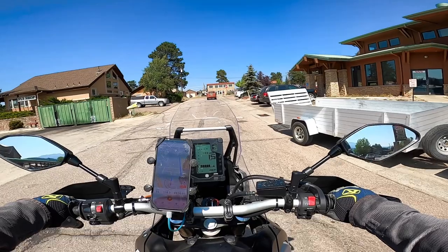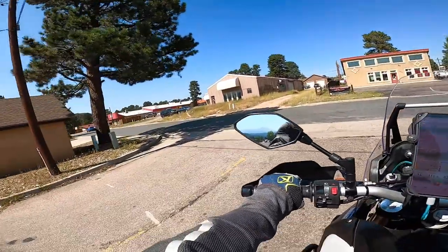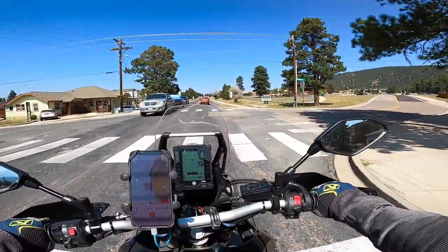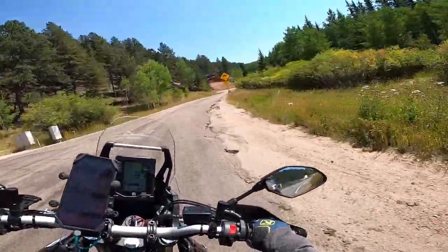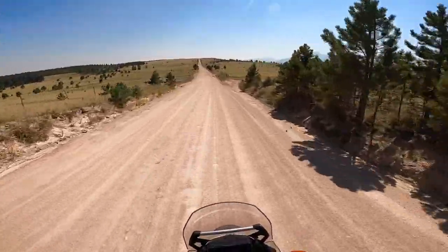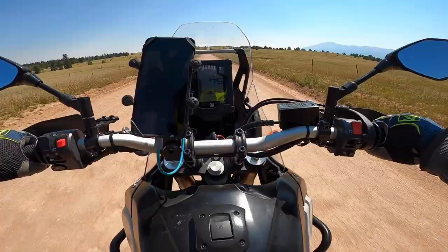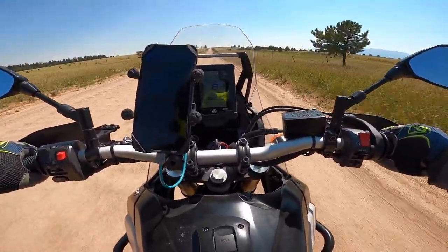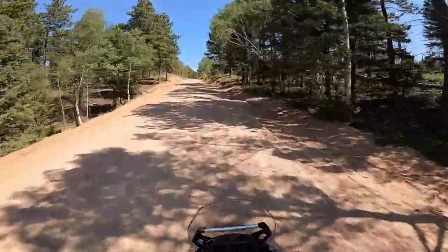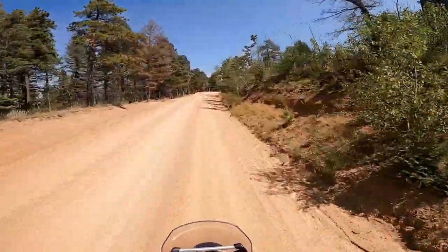All right, back up to Rampart Range. I decided to get gas in Colorado Springs because I really don't need it yet. Yeah, I really like this bike. I'm just not a fan of these Pirellis — it feels like the front wants to just tuck. They're okay for most stuff but if the front end just dies, that's not good.